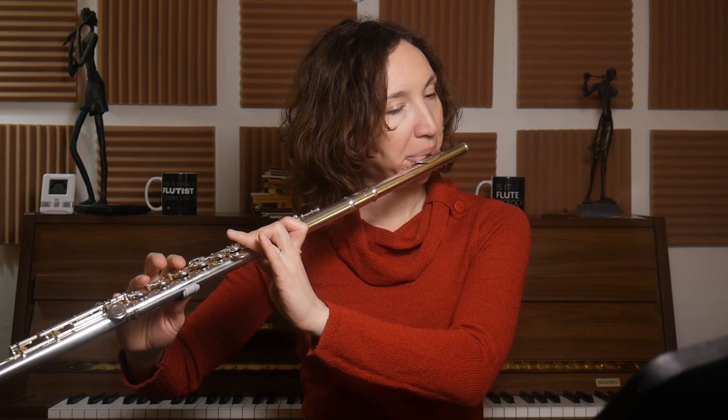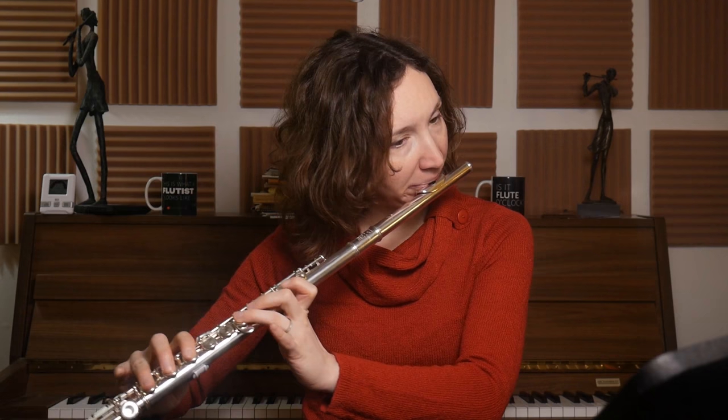Other places to breathe: if you can wait until bar four and breathe during that rest, that would be great. If you can't, on the third bar — the second bar of the melody, third bar of the whole piece — you have a C that's a bit longer and you can breathe there.